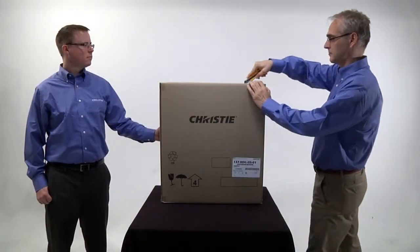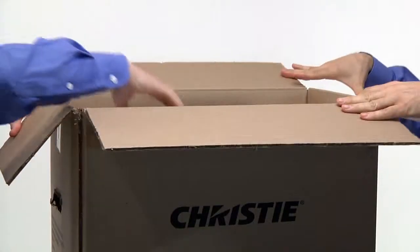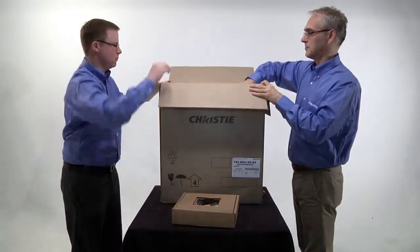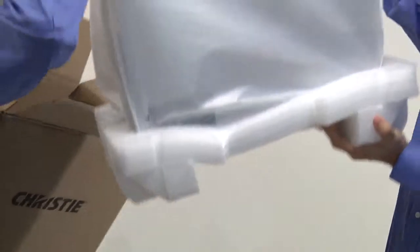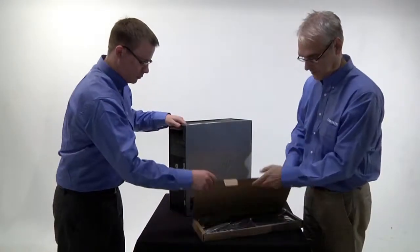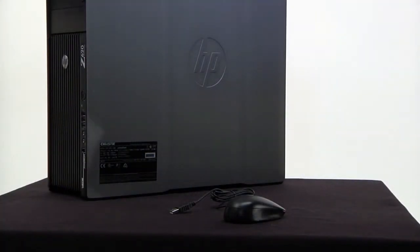Ensure you properly remove the server and accessories from the packaging. Remove and set aside the accessories box from the Jumpstart box. Pull the Jumpstart server up and out of the box with the handles on the upper corners of the server. Unpack the keyboard and mouse from the accessories box.